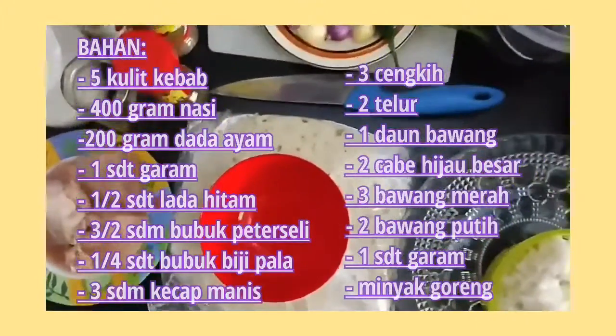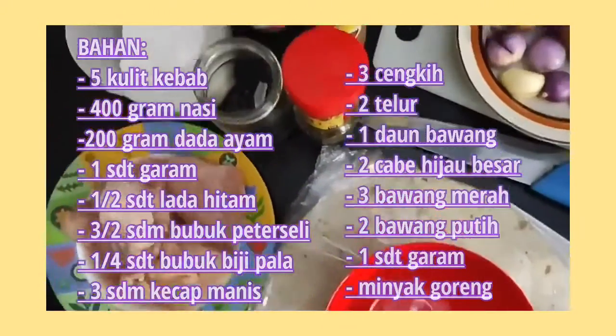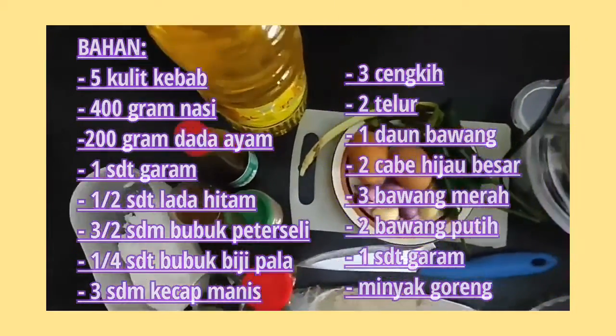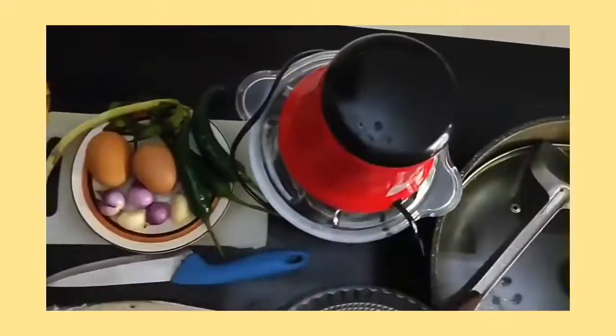The ingredients you need are tortilla wraps, rice, chicken breast, salt, black pepper, parsley and nutmeg powders, sweet soy sauce, cloves, egg, leek, big green pepper, shallots, and garlic.